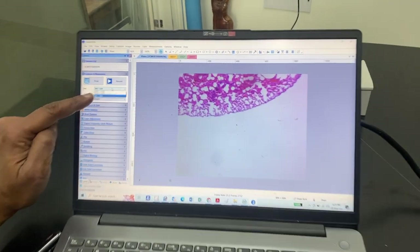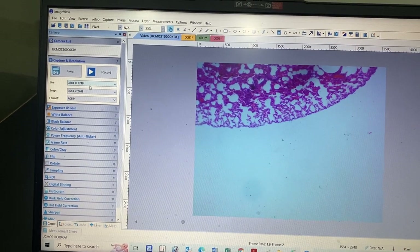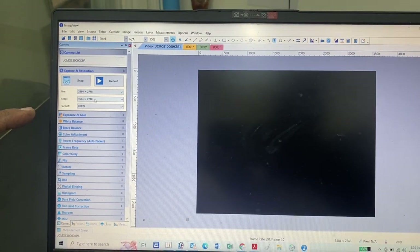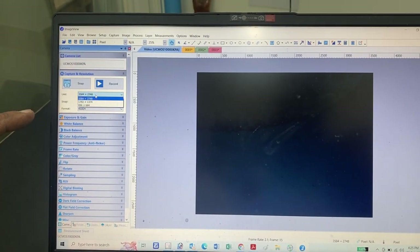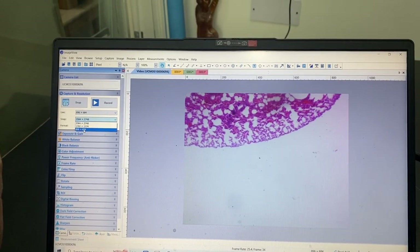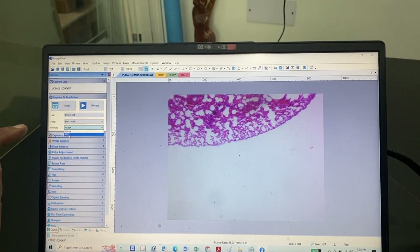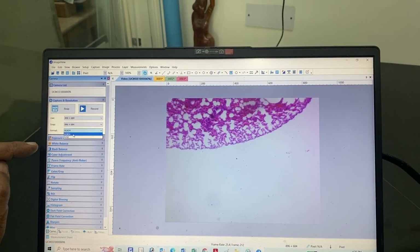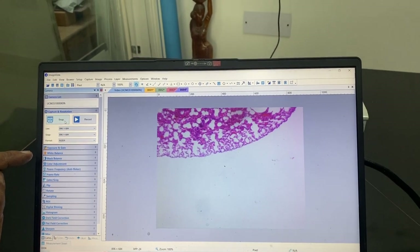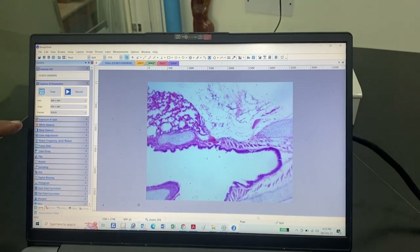You can see the resolution settings here. The higher the resolution, the lesser the speed of the camera. Lower megapixel settings are easier to record video with. You can also select the color format: RGB, RVW, or RGB24. I can click snap again and record a fourth image.